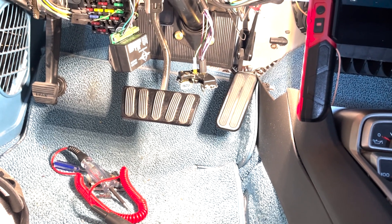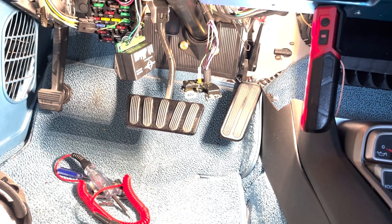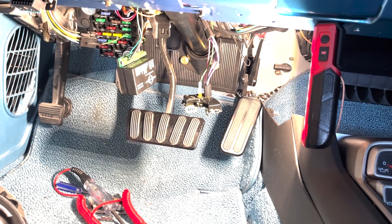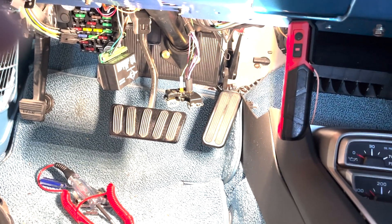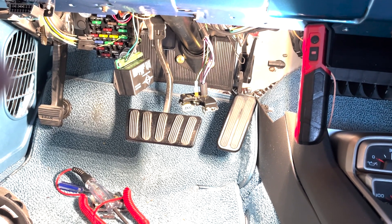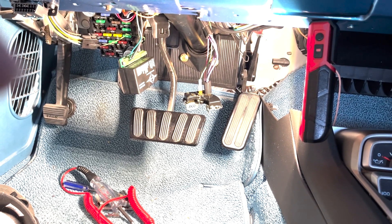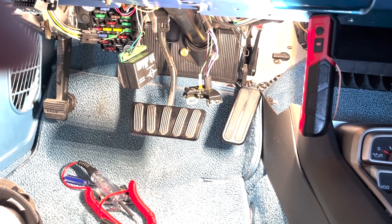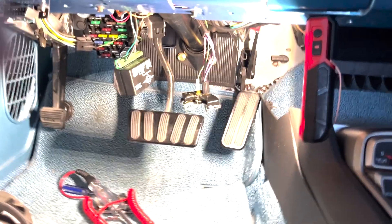Let's do some neutral safety switch troubleshooting. I have a 66 Chevelle and the neutral safety switch is on the column — it could also be on the shift lever — but this applies to many vehicles. This neutral safety switch has given me some issues, and some people don't know how it's connected, so let's take a quick look at it.